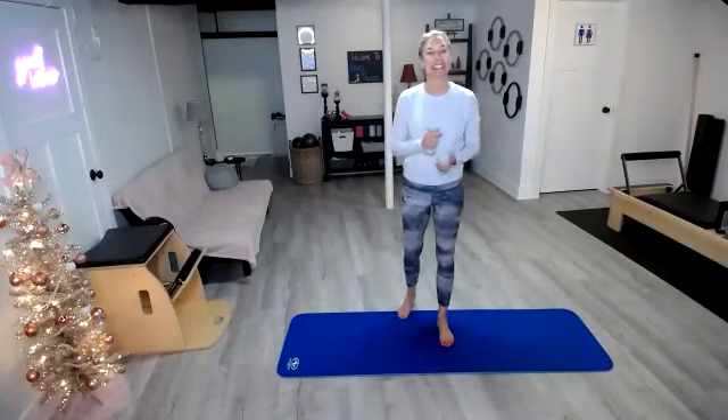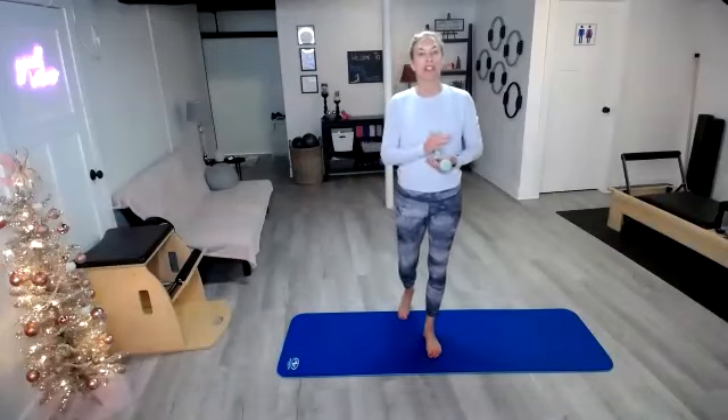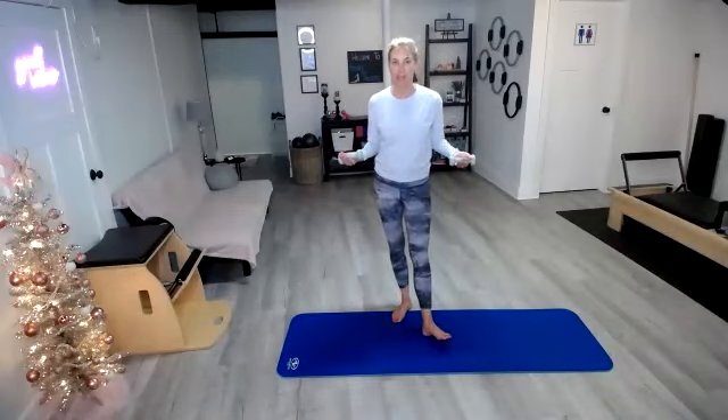Hi everyone, I'm Beth and today I'm going to take you through a quick Arms Express class. I'm just using two pound weights today. I generally use somewhere between one and three pounds. So grab your light set of weights — that's all you need. And if you don't have a light set of weights, you can always just use cans of soup or water bottles. Both work absolutely fine.